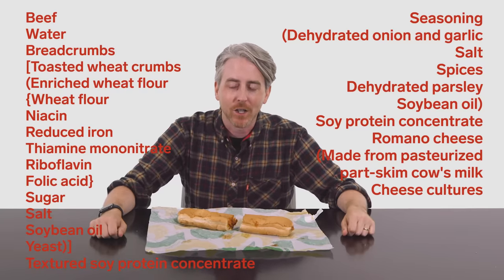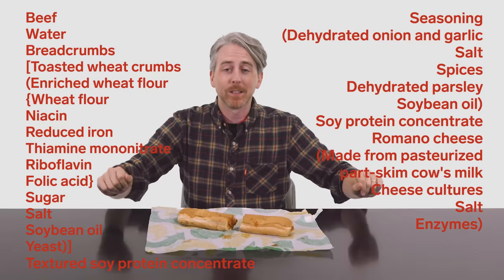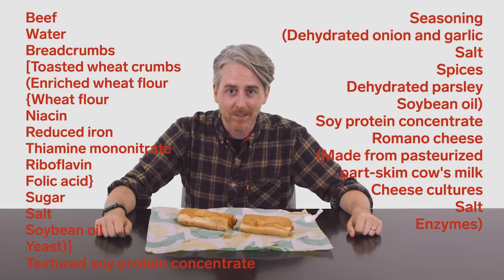The Romano cheese contains cheese cultures, salt, and enzymes — which ones, they're not at liberty to say, but rest assured, there are enzymes.